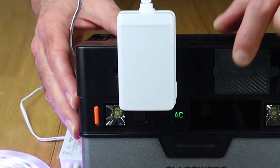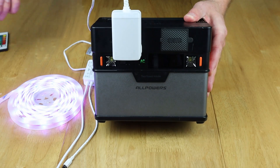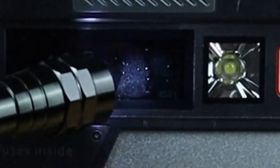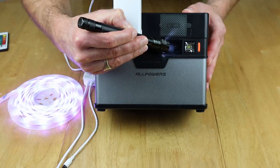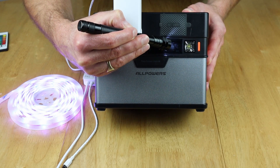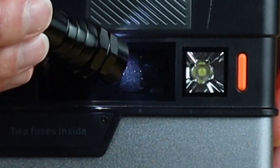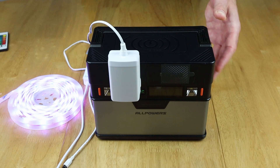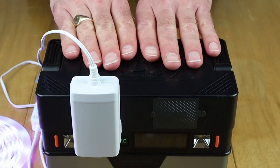The AC is switched on, the power brick is plugged in, and the light strip is on. I'm going to show you how much power this is using - it looks like it's around 17 to 18 watts, and that's fluctuating a little bit. Sorry about breaking the backlight. So what I'm going to do now is hook this up in a different way and show you how we can get more out of the 372 watt hour.